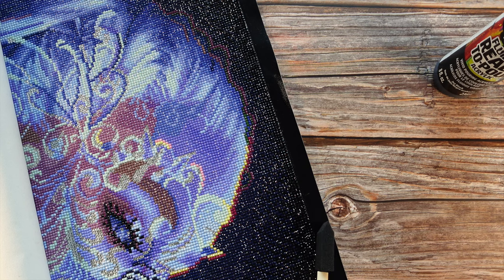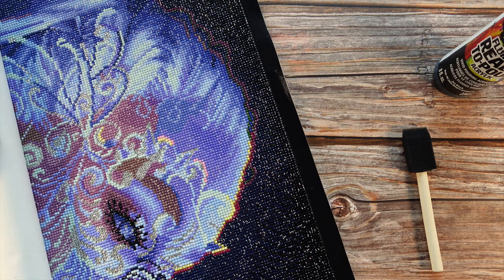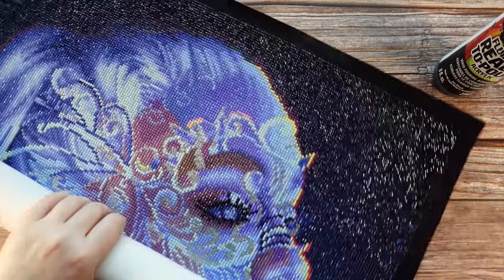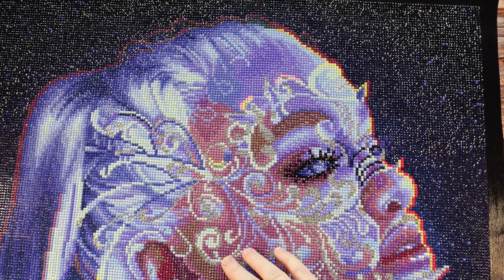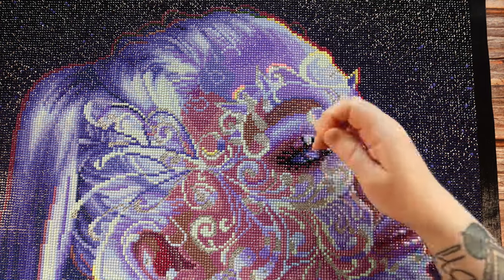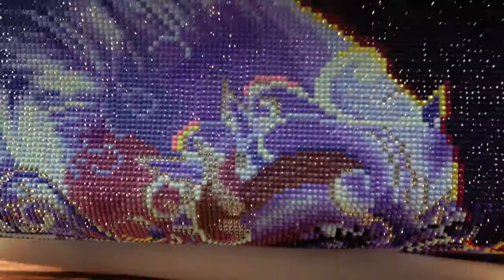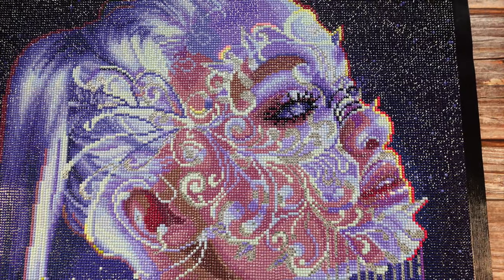I go back a second time using the foam brush flat and pull it down to paint the rest. I do this on all four sides, let it dry for about 10 minutes, and then put another coat on. I always do two coats because with just one coat you can see some white come through. I don't seal my diamond paintings anymore. When I was new I did, but Diamond Art Club paintings really don't need to be sealed — their glue is really good.